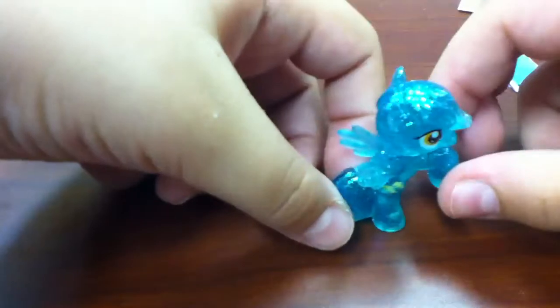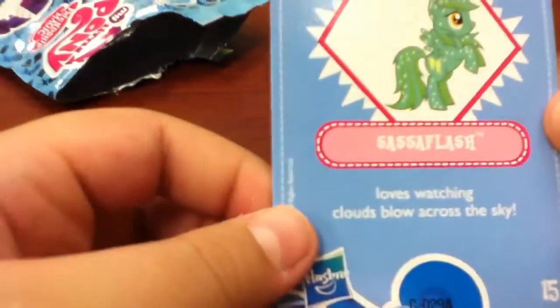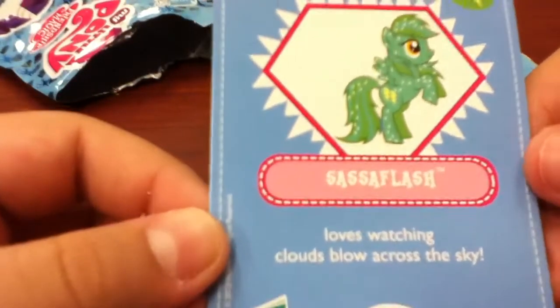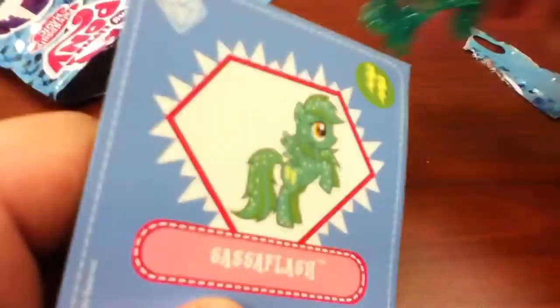I don't know who this is. Glittery. Nothing else in there. So I got Sasha Flash — watches clouds blow across the sky. Okay, I'm going to put that over there.